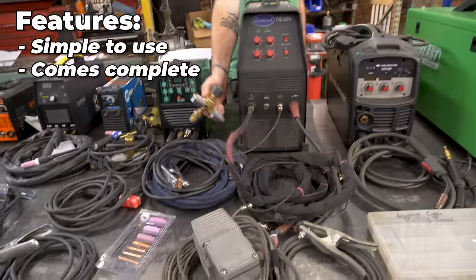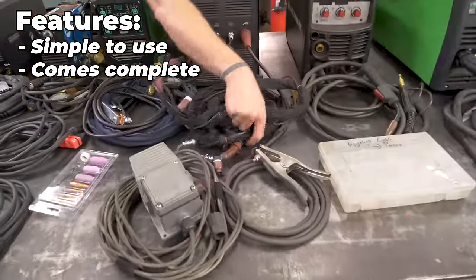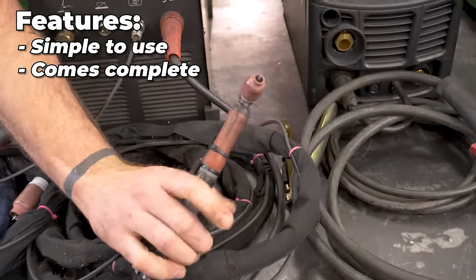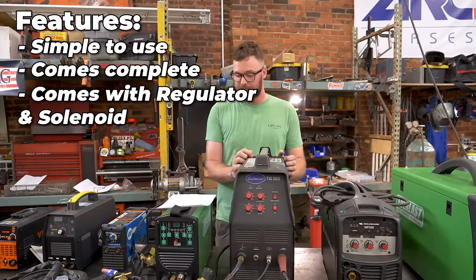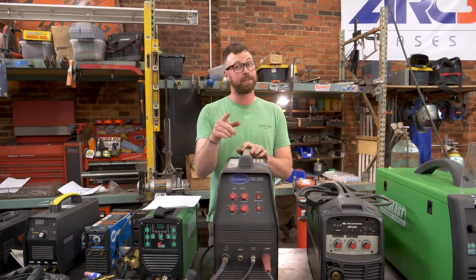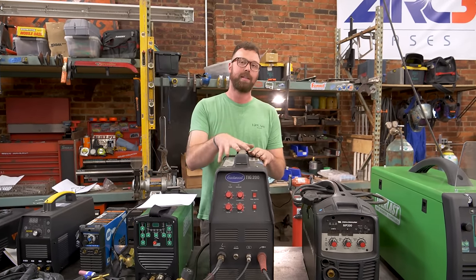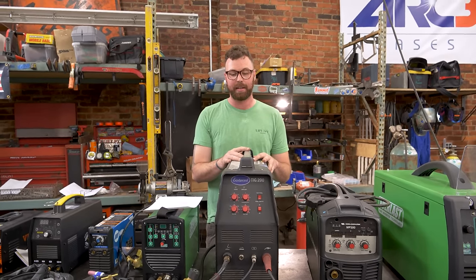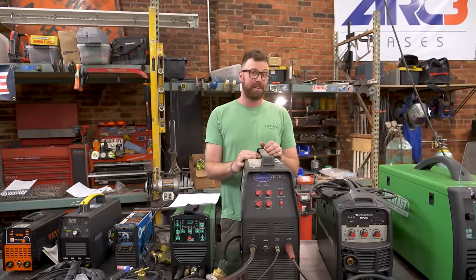Steve has outfitted this with a super stubby gas lens kit and a retrofit trigger. Onboard gas solenoid inside — it'll turn the gas on and off with the trigger. Super stable arc and really good for beginners. If you also want to do AC, this is one of the best options I can safely recommend. It's $300 more than the Everlast 161, but if you're doing aluminum and mild steels, it's kind of necessary. It was the one that got me started, so it'll always be special — and it's still kicking after seven years of near-constant abuse.